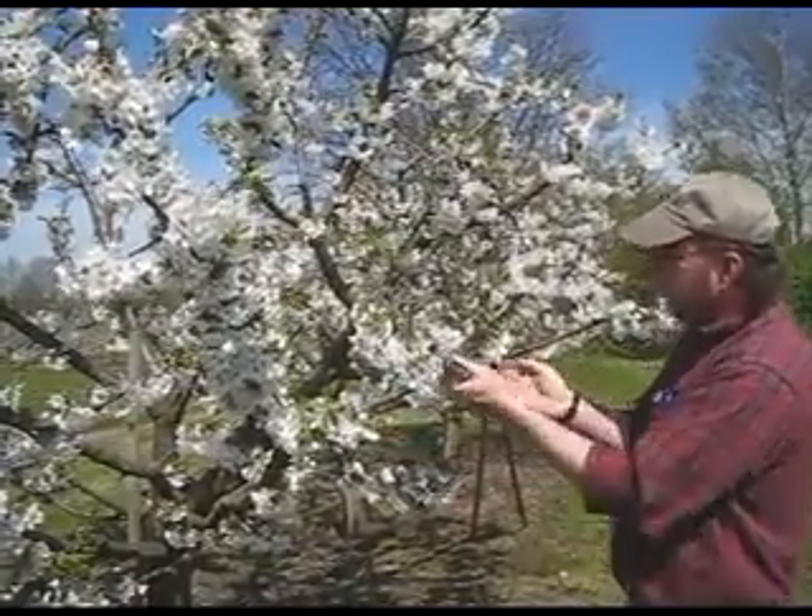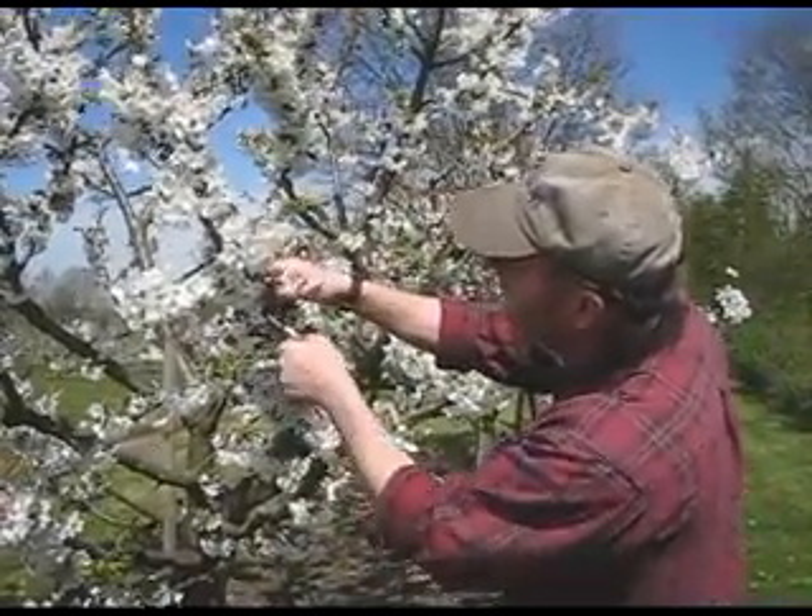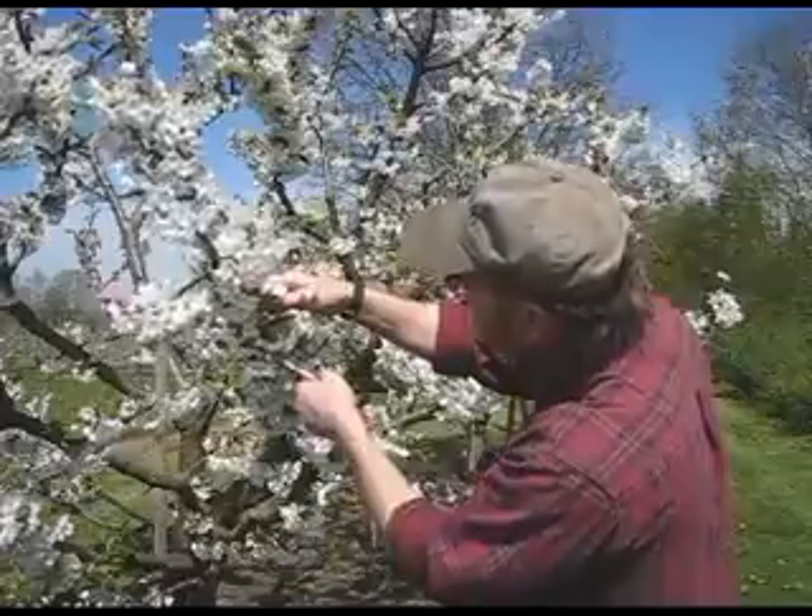It's okay to let the fruit hang on either side of the branch. You can see in here where you're just going to have to come in and thin some of those out.